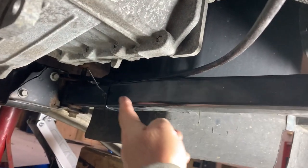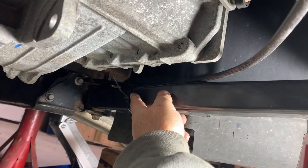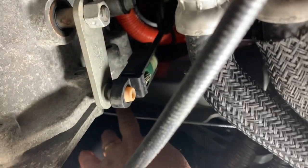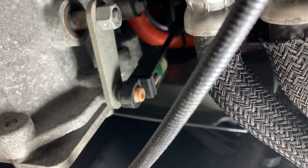Underneath, it comes over and I have it zip tied to this frame member. That Ready Stop cable is actually coming through there — it's on the side of the transfer case and it goes up along the side over to the wheel well.